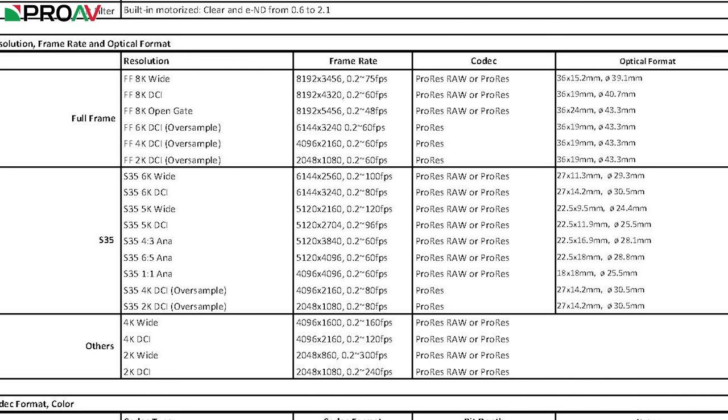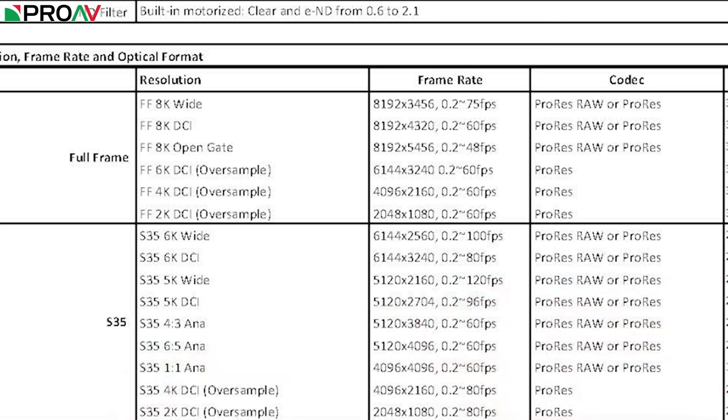This is the spec chart directly from Kinafinity. There's obviously a lot going on here, so let's just highlight the key ones. The first thing to highlight is that all of these options, with the exception of the oversampling ones, can be recorded in either ProRes or ProRes RAW, so you don't have to compress that quality down when going for high frame rate options. Full sensor width 8K DCI can go up to 60 frames a second, or 75 frames a second if you go for a wider aspect ratio. If you want to oversample that 8K sensor and shoot uncropped but in 6K, 4K or 2K in ProRes, you can get up to 60 frames a second.